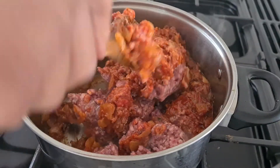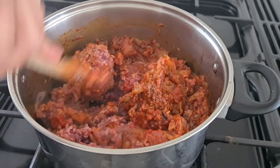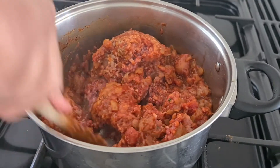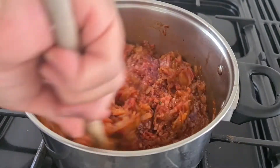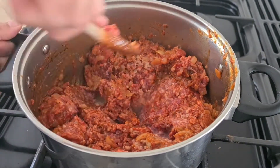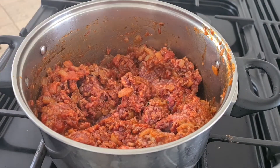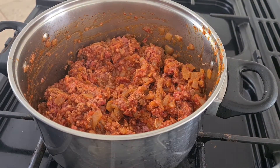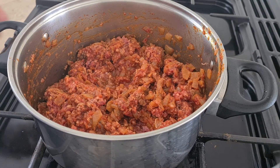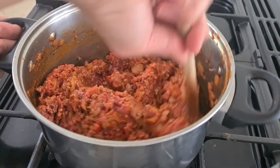Now I am going to add a little bit of salt. For the first 10 minutes, cook the mince on high flame. During this time, keep stirring it after a couple of minutes.